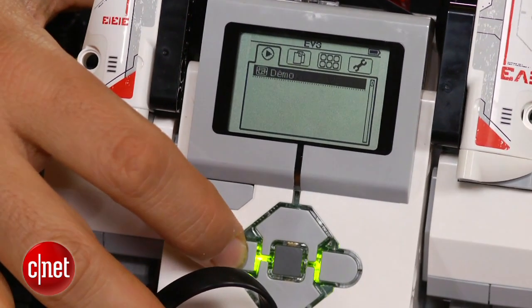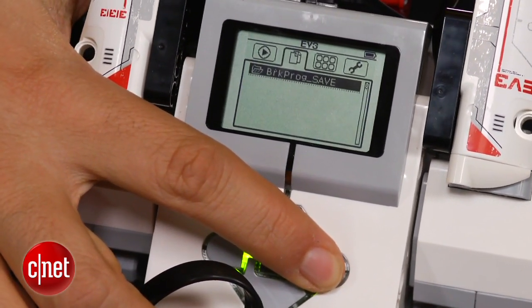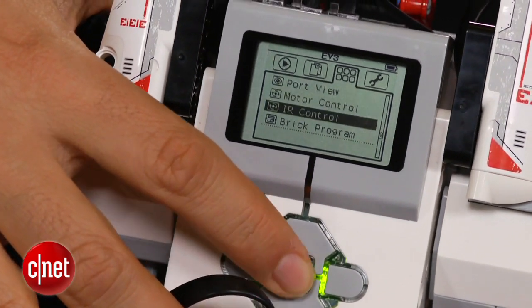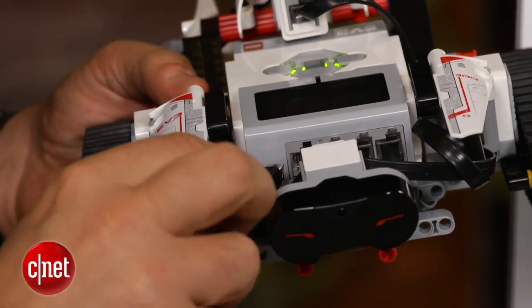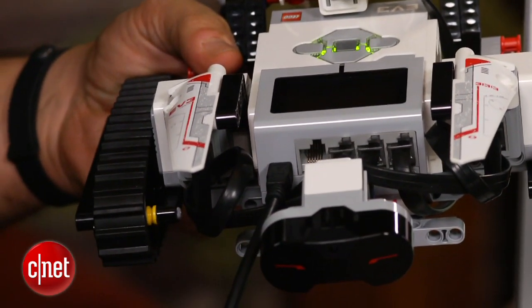This little main unit here, which runs on AA batteries, also has a USB port and an SD card slot. The SD card slot holds extra files that you might download into it, like programs you want to run. And the USB could actually optionally connect to WiFi, putting this little sucker connected to the internet wirelessly. I'm not even sure why you'd want to do that, but I'm sure people will come up with uses for it.